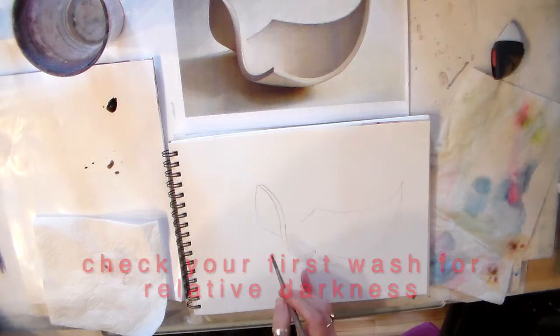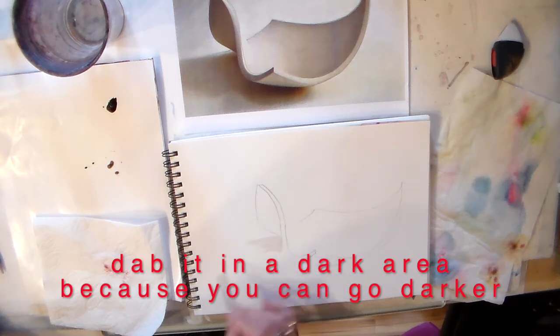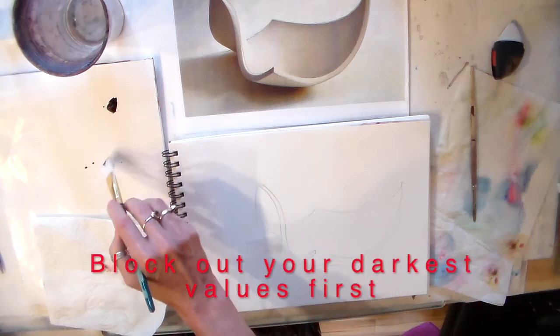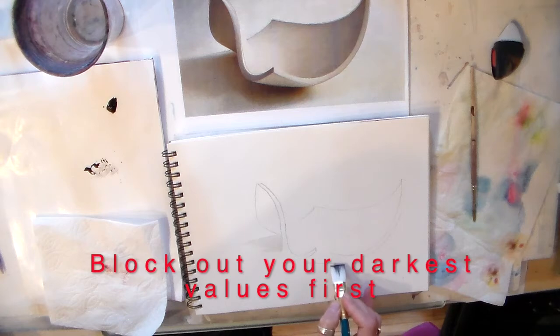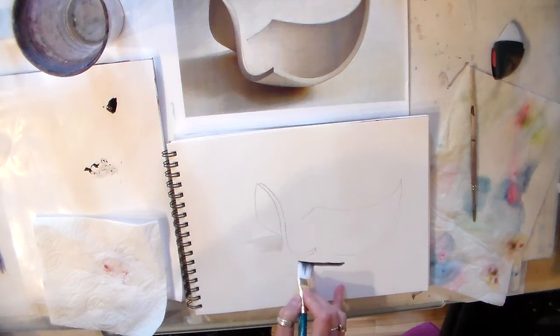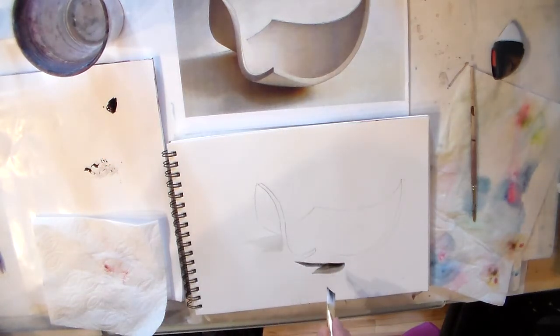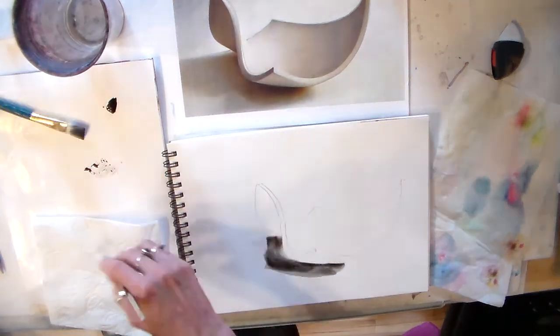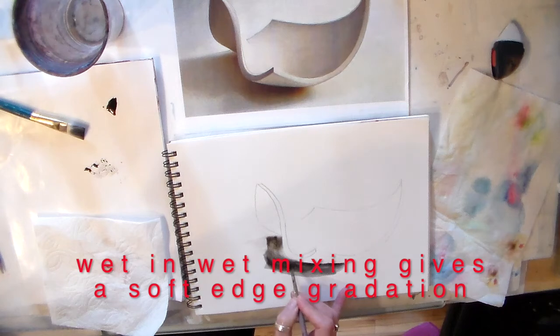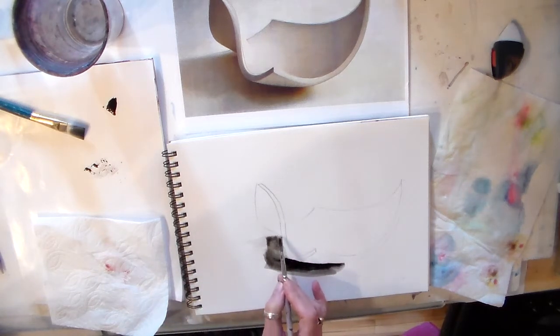I'm going to start by just checking what my value is like, and you can see that's a very light value. What I want to do is counterintuitive — I want to start with my darkest value, and then while it's still wet, bring it out to make it soft. I can come back in with some pure ink, and this is called capillary action, and it is going to give me a soft gradation.